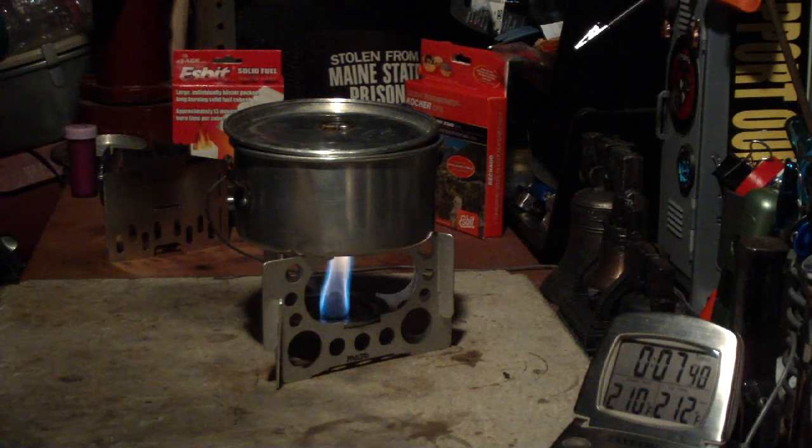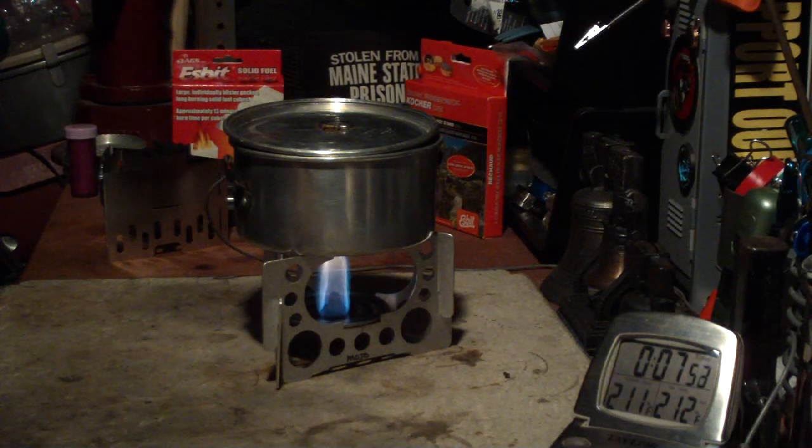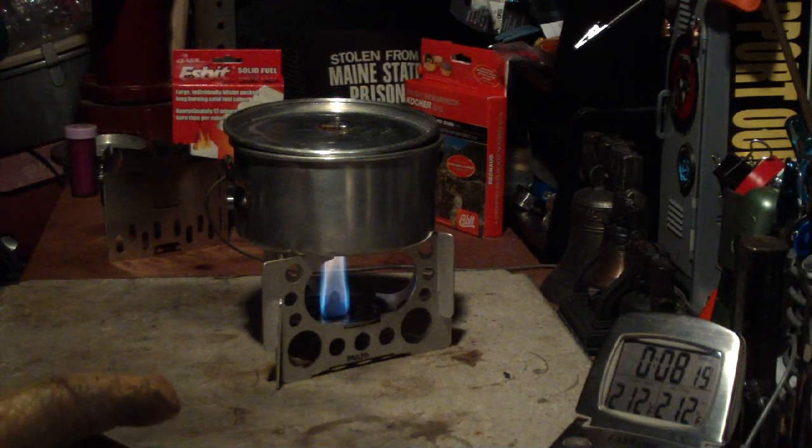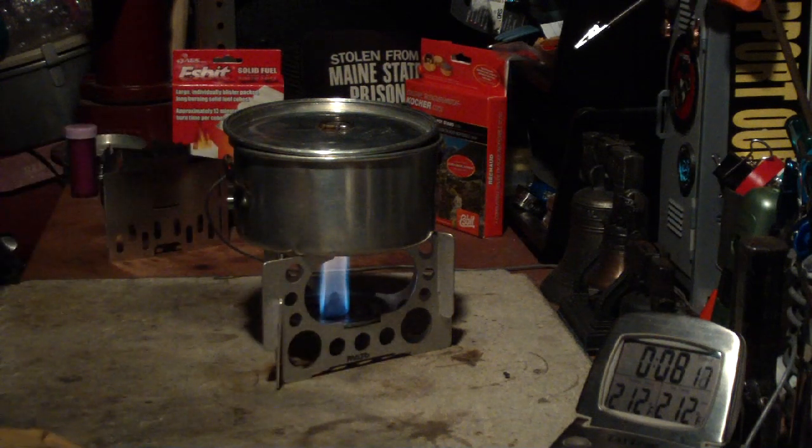There we have 210. I really don't think this is going to make it — well, maybe it will. Come on, one more degree. Just about ready to boil. There we go — 8:02. That was two cups of water starting at sixty degrees; it finally came to a boil in eight minutes and two seconds.